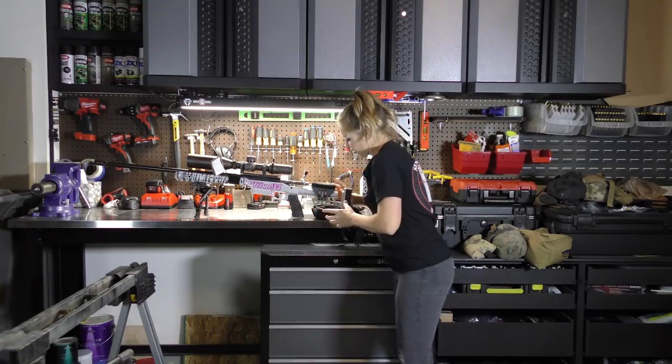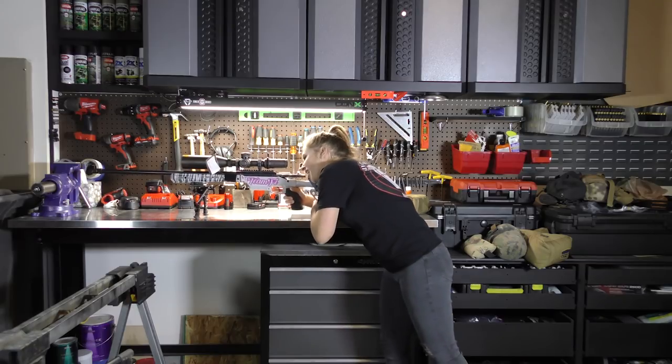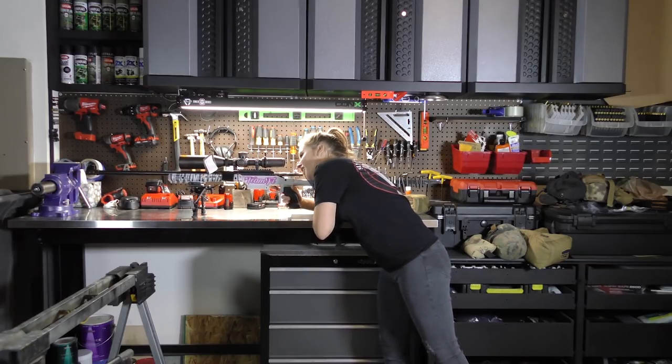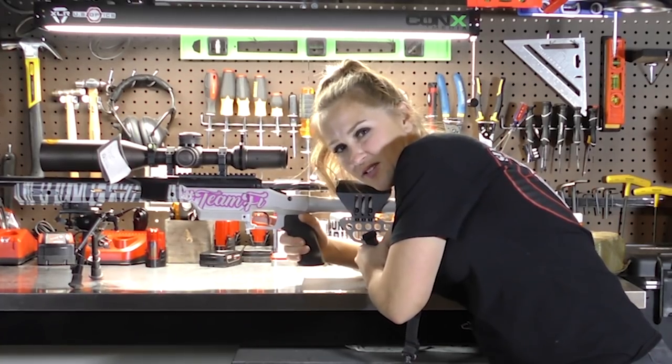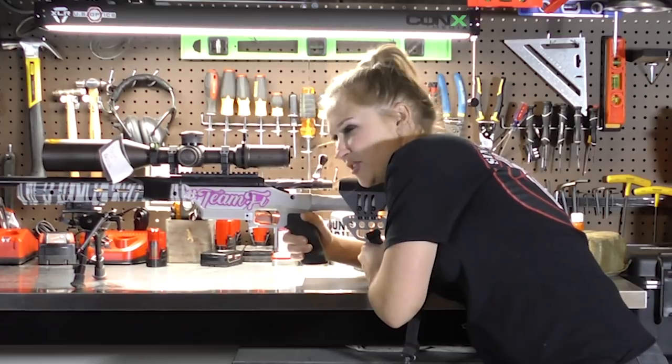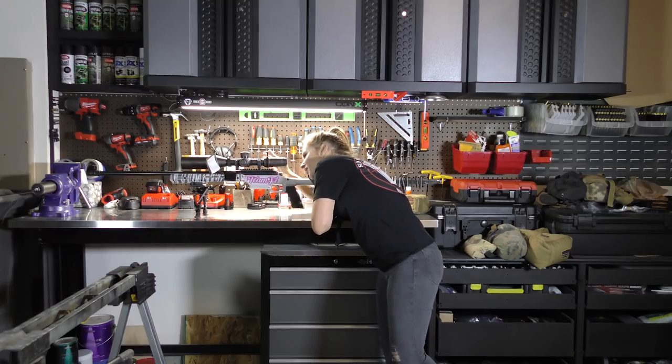I used it under the rear of my gun for good support. A wise man — or maybe not so wise — once told me you take it and squeeze it like a titty. I kind of got the impression of what I should be doing: take up the slack, squeeze it, get really good support, get stable, get on position, and make a shot.